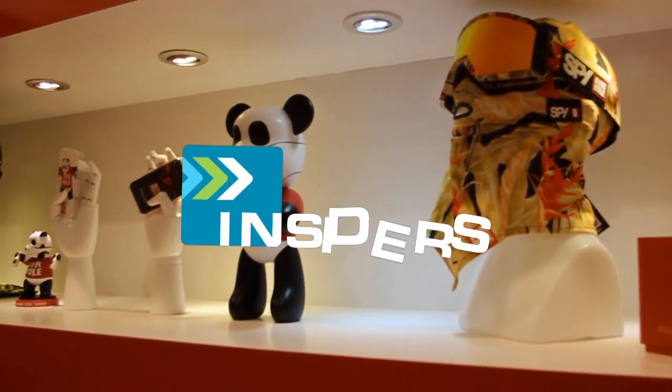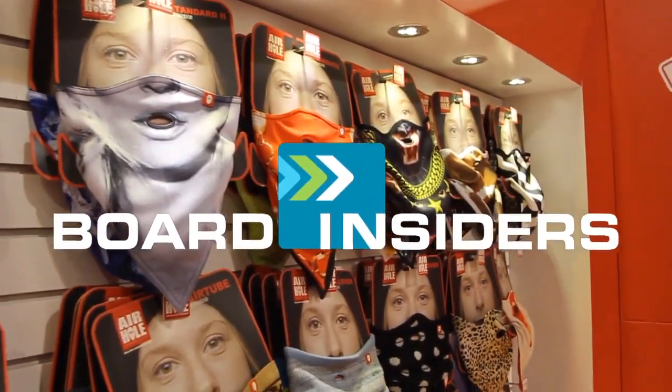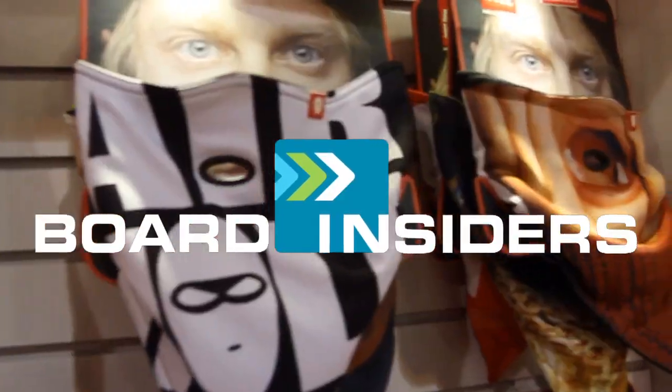Hey, I'm Joel Giddings with Airhole Face Masks. We're here at SIA 2013. Board Insiders. Real Riders. Real Reviews.